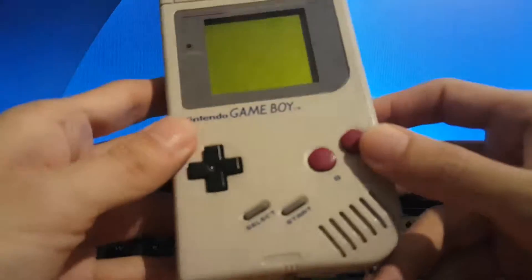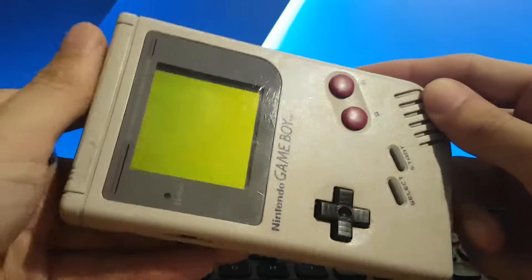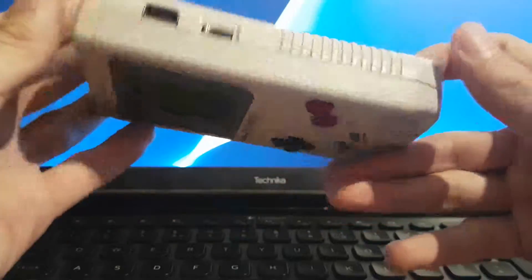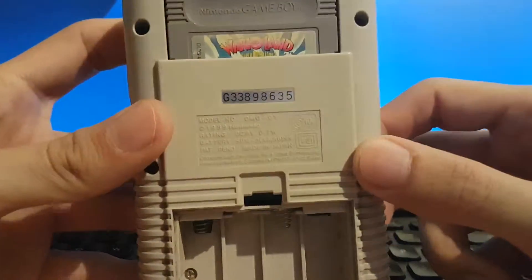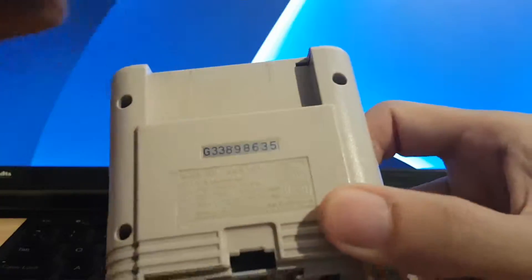This is my original Game Boy that I had when I was a kid, all those many years ago. The original one — it's not something I got off eBay recently. It's missing the battery cover, standard. One of my favourite Game Boy games: Wario Land, Super Mario Land 3.